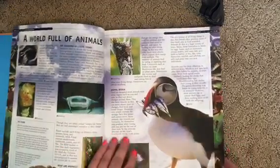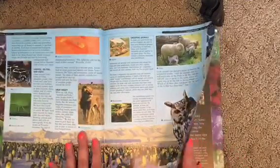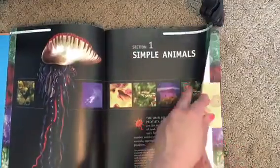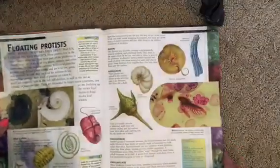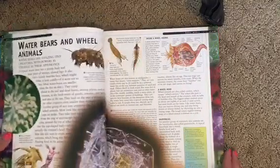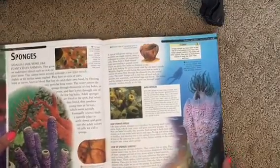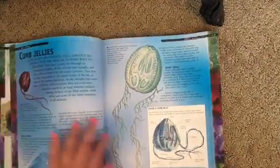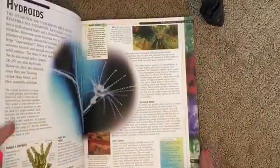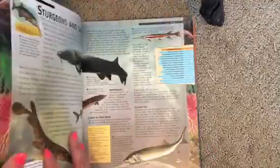I'm going to show you really quickly how beautiful these pictures are — they have beautiful pictures. It doesn't look like a textbook, which is why I want to read it. Tons of real pictures. This is the first section, simple animals. We'll start from the smallest animals to the biggest ones. I'm really excited about starting to read this book with my daughter next school year.